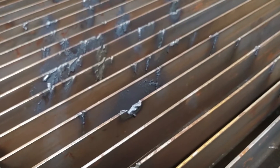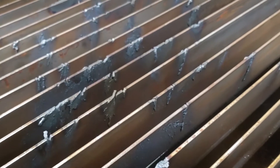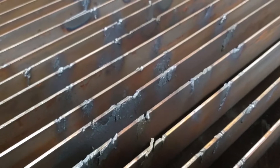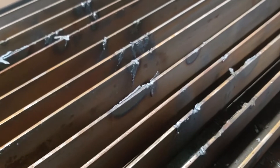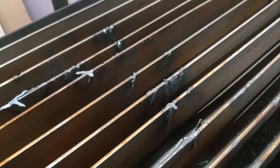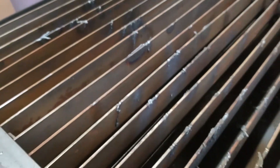So after cutting for a little while you can see that the plasma cutter does cut into the slats as well. Eventually these will get so cut up that you'll need to replace them. The advantage of this design is since these are using two inch slats you can actually flip them over and use the other side.